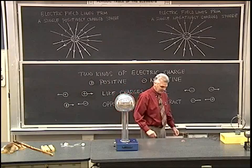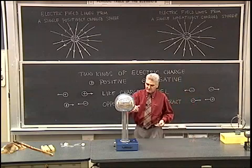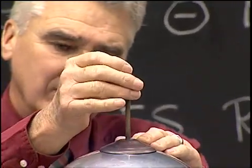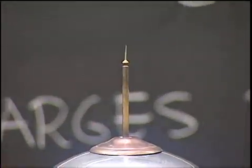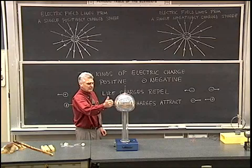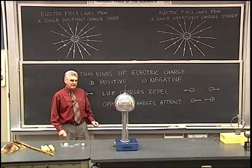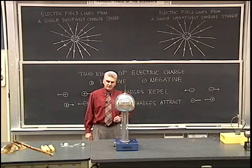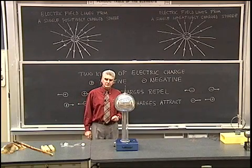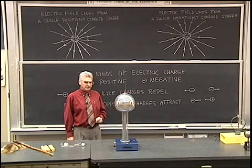Still another aspect of electric charge: if I put a pointed object on this Van de Graaff generator — I'm going to tape that on so it doesn't vibrate off. There's a sharp point on the end of this rod. When I turn that on, we'll notice that we can't build up nearly as much charge — very little charge compared to earlier. The reason is that the point concentrates the charge, and the electric field builds up to a stronger value near that point, causing a discharge to take place and keeping the charge from building up. In other words, the electric field on a charged object is strongest near the sharp points where the radius of curvature is the smallest.